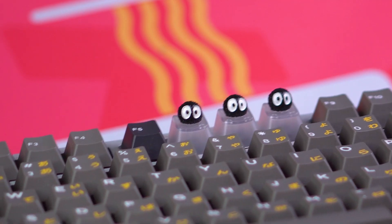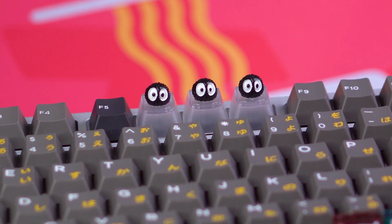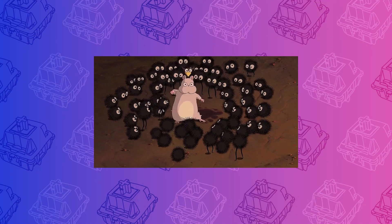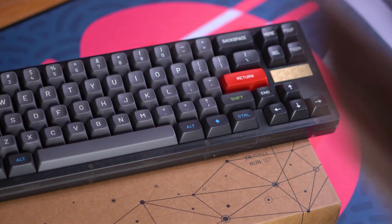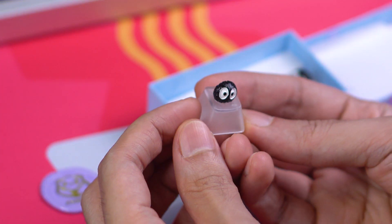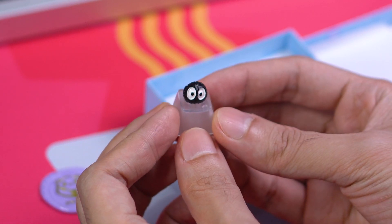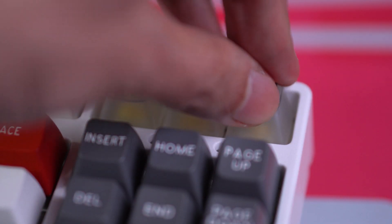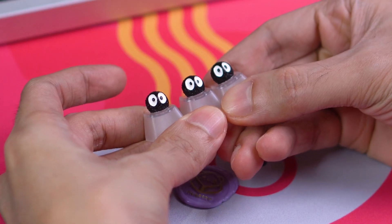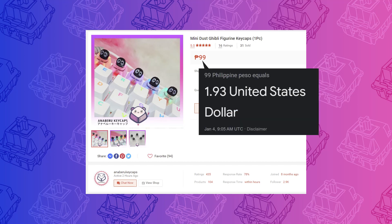Next, we're looking at some very inexpensive but very cute Soot Sprite artisans, which I discovered from a friend's setup. If you're not familiar, these little guys appear in the Studio Ghibli films My Neighbor Totoro and Spirited Away. I believe they're called Susuwatari in Japanese and are the inspiration for the MT3 set of the same name. These are transparent 1U Row 1 OEM profile keycaps. I'm not usually a fan of artisans where it's just something glued on top of a keycap, but I quite like this because it looks like the Soot Sprites are bursting out from inside the keycaps. And I do love me some Studio Ghibli. You can get these from Anaberu Keycaps for just $2 each.